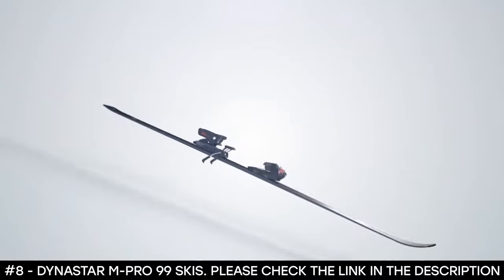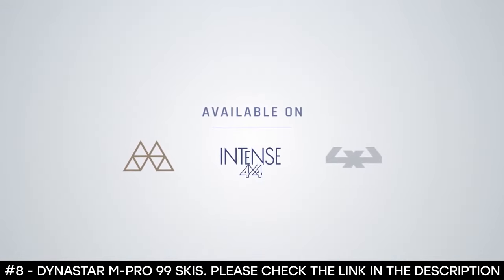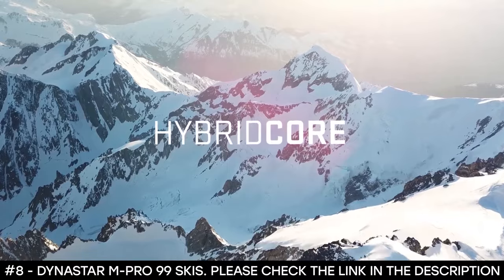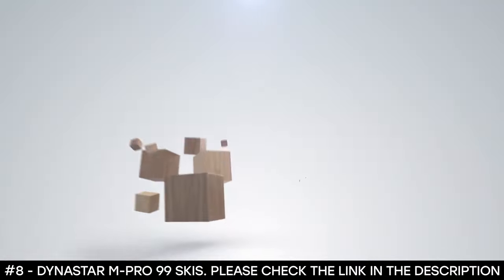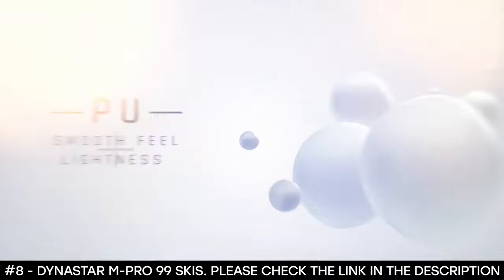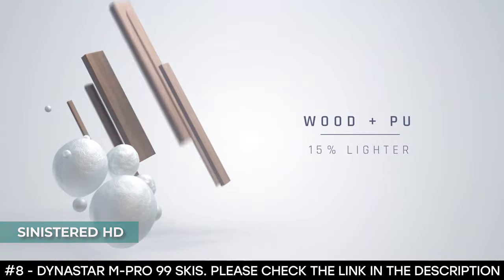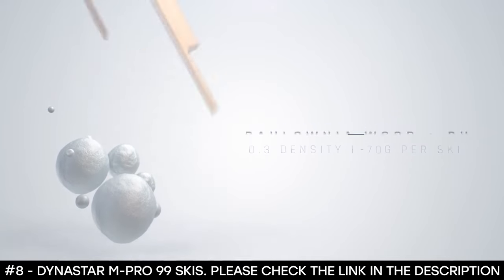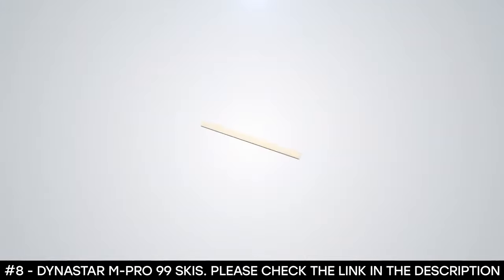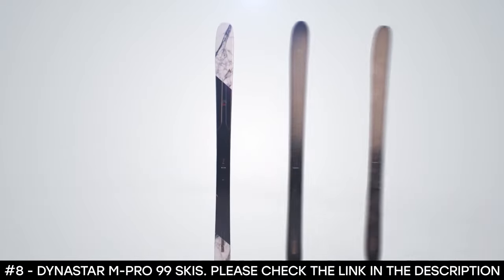This all-mountain ski also features a fiberglass torsion box — a technology used on the M-line range where the wood part of the hybrid core is surrounded by fiberglass, bringing vertical reinforcement and enhancing comfort for the skier. For its sidewalls, it has a sandwich full sidewall plus mini cap. Thanks to the full-length vertical sidewalls from tip to tail, this ski can maximize grip, precision, balance, and power. Its base is covered with sinister HD, a very high-density base with excellent wax retention. For binding compatibility, get a brake width equal to or at most 15mm wider than the ski waist width. The Dynastar M-Pro 99 Skis are powerful and responsive, making an exceptional choice for high-end all-mountain riding.